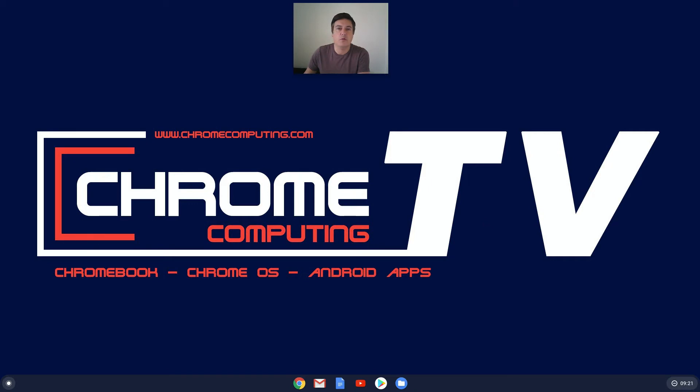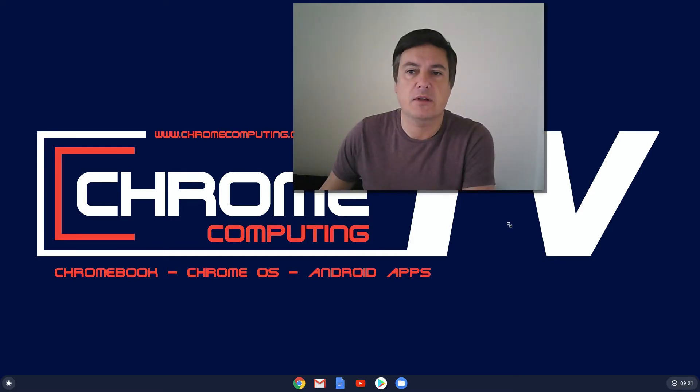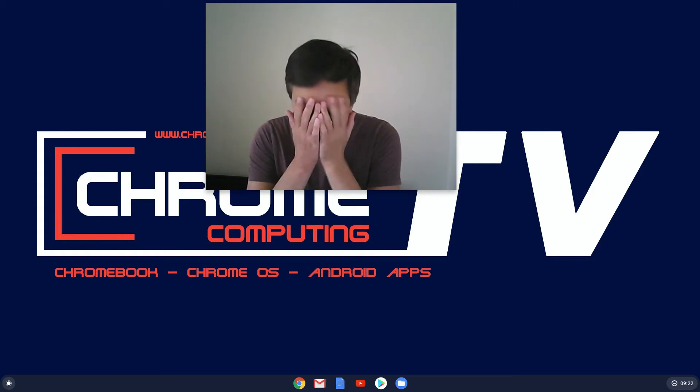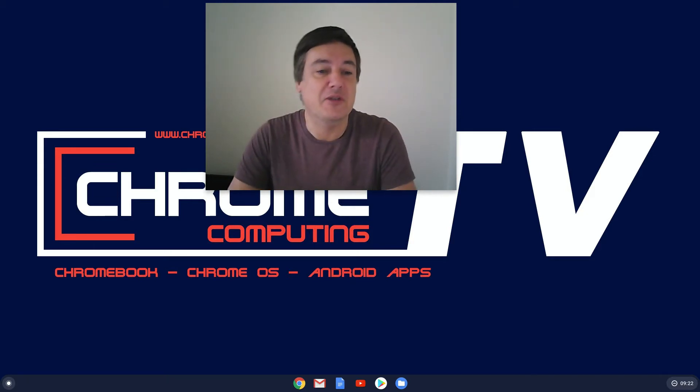Hello and welcome to Chrome Computing. In this video I'm going to show you — it's early in the morning so I might look a bit rough and I need a haircut, but we can't get a haircut in the UK because of the COVID crisis. But hopefully soon — anyway, enough of that.